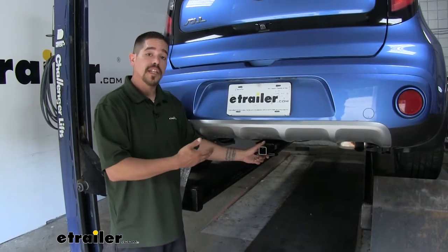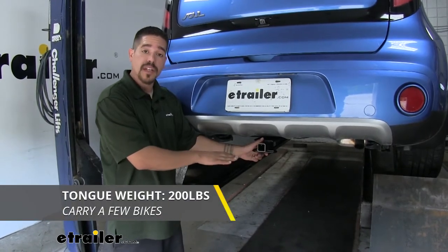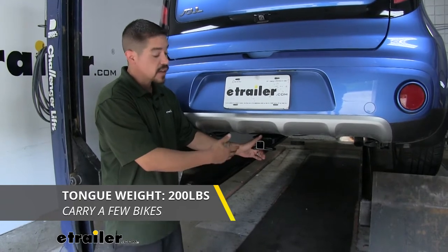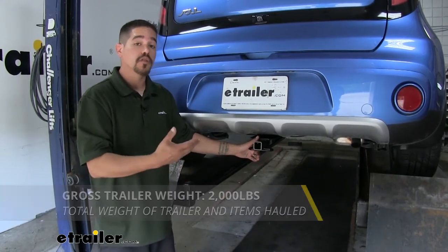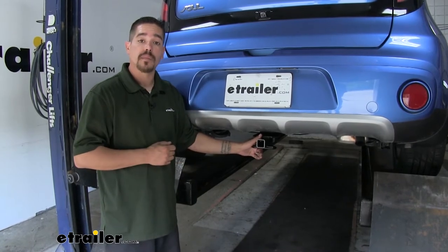However you're going to use your hitch, you want to make sure it's up to the task. The weight ratings: our hitch has a 200-pound tongue weight, which is the maximum downward force on the receiver tube. It also has a 2,000-pound gross trailer weight rating — that's how much our hitch can pull including the trailer and everything loaded on it. You do want to double-check your vehicle's owner's manual so you don't exceed the manufacturer's recommended weight.